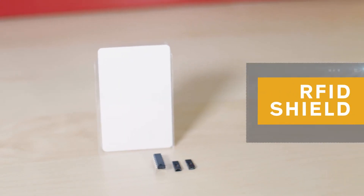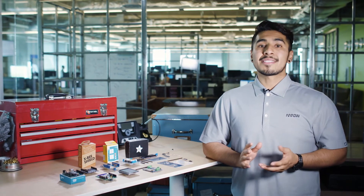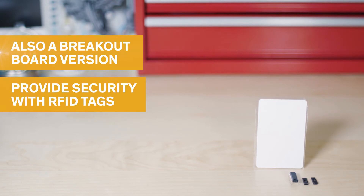This RFID shield is perfect for any RFID or NFC applications. The chipset can provide reading or writing of tags with the current Arduino library, meaning that you can provide security with RFID tags. It also comes in a breakout board version like this one.